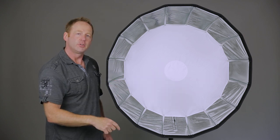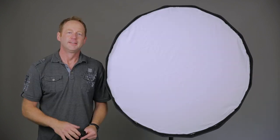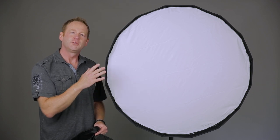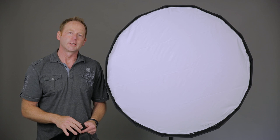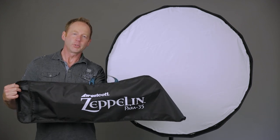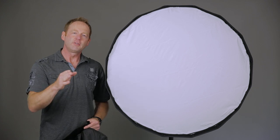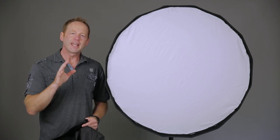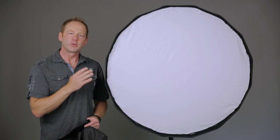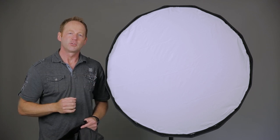I'm going to put on the other diffusion panel so you can see what that looks like. This is what it looks like with the diffusion panel installed, and that's going to give you a softer, more diffused look. It also comes with this carrying case. So we're going to pack this up, put it in the carrying case, and I'll see you live on location. Make sure you stick around to the end of the video to check out the edited images taken with the Westcott 35-inch deep parabolic Zeppelin.